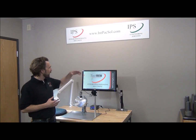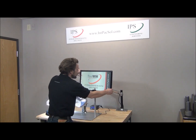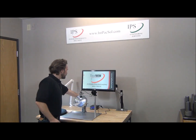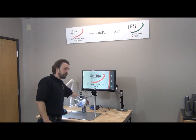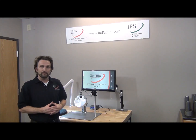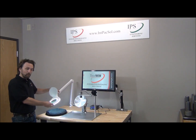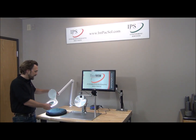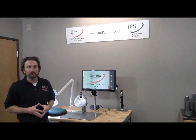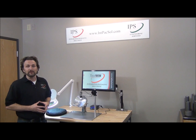In addition to this, we have our monitor right here, which comes with an easy-to-adjust mount. We have our small form factor PC with plenty of power to run the software for the digital microscope. And here on the side, we also have a magnifying glass with an LED light so you can inspect any type of tooling that comes through your tool room, whether it be a neck die, a punch, or anything else.